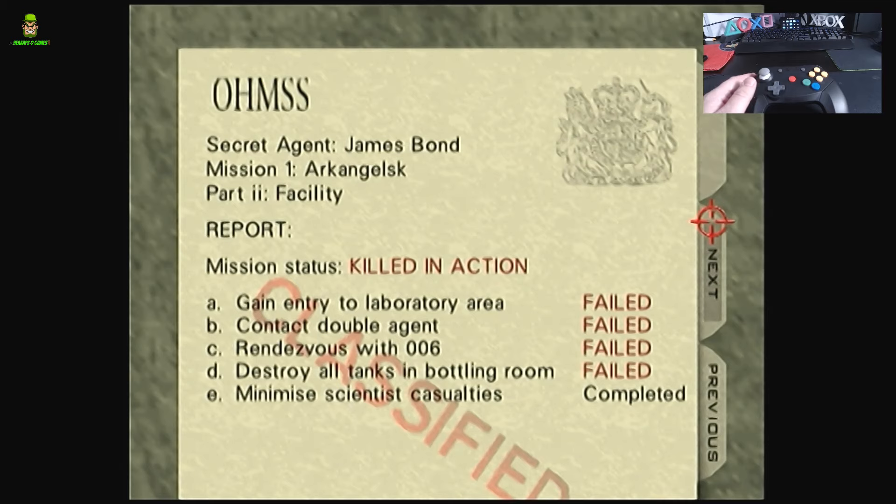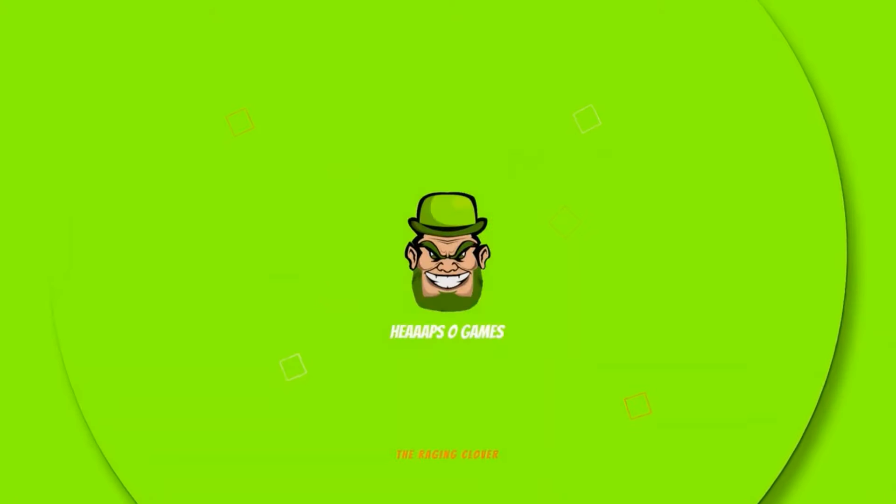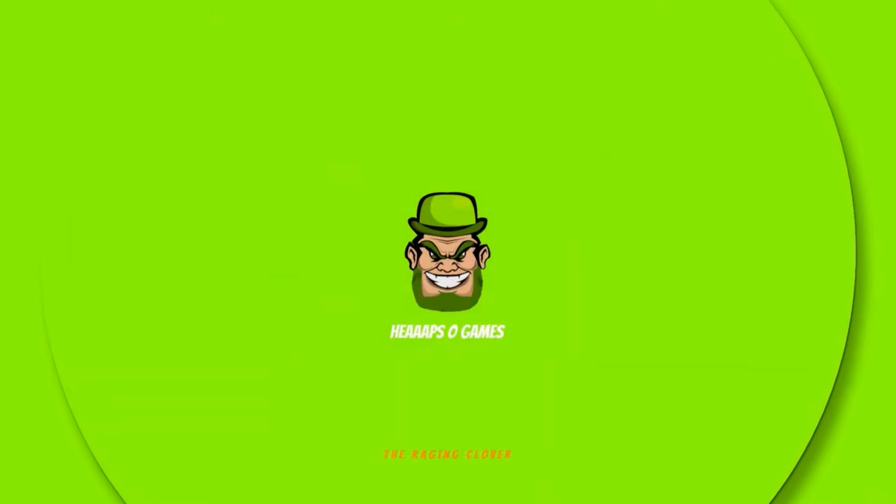I know there are alternatives - you can get the original N64 controller that now works with the Switch and play through Nintendo Switch Online if you wish. For me, I want to play it on original hardware, and this was an absolutely brilliant upgrade - I'm really glad I did it. If folks enjoyed this and you're new to the channel, please consider liking and subscribing, drop a comment down below to let me know what you think. Thanks for watching!